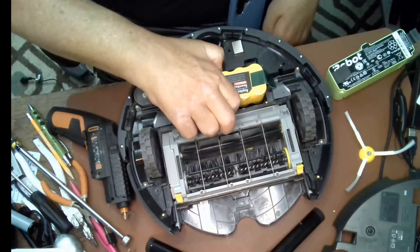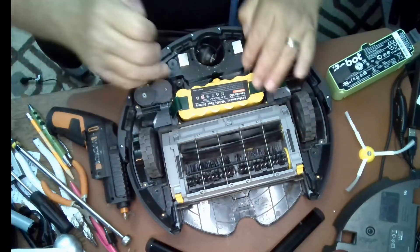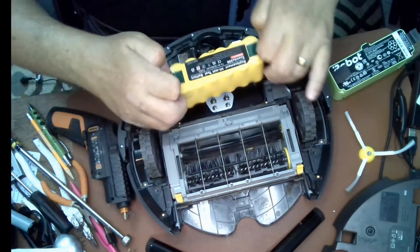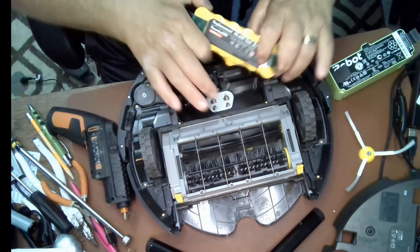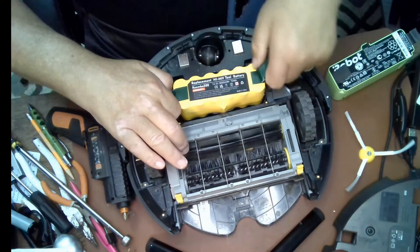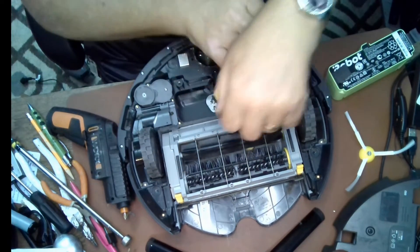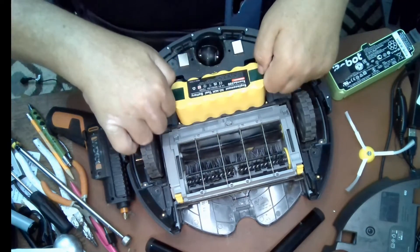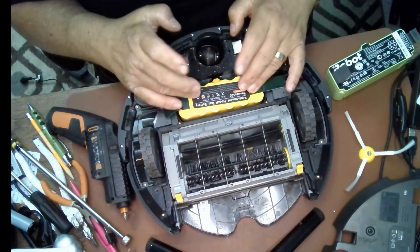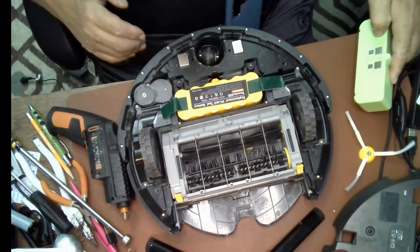The battery will only go in one way, so you can't make a mistake putting it in. As you can see, I'm just showing you that it fits correctly. Then we put the new battery in place, making contact, and set the old battery aside — we'll be checking that in a minute.